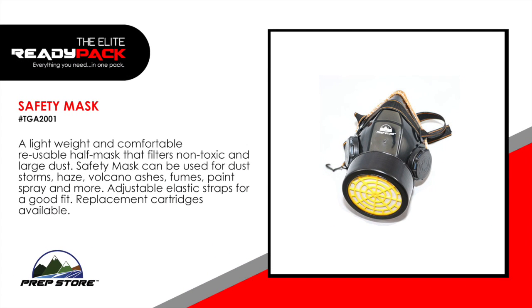Safety mask. A lightweight and comfortable reusable half mask that filters non-toxic and large dust. Safety mask can be used for dust storms, haze, volcano ashes, fumes, paint spray and more. Adjustable elastic straps for a good fit. Replacement cartridge is also available.